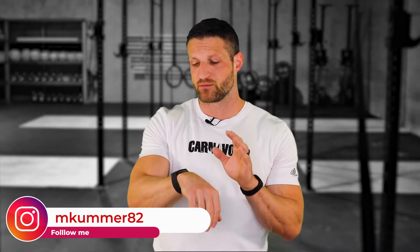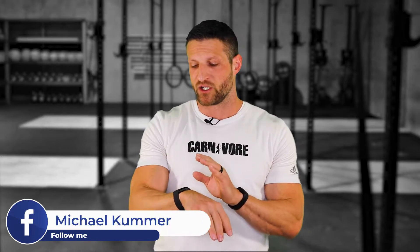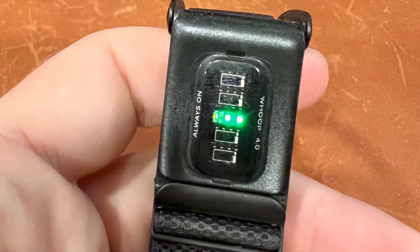Whoop is an all-in-one device, so you can use it for both activity tracking and sleep tracking. I should also mention that Whoop has a couple of additional sensors that BioStrap currently does not have — one being a skin temperature sensor and an electrical activity sensor that can help make sleep tracking and sleep stage tracking more accurate.